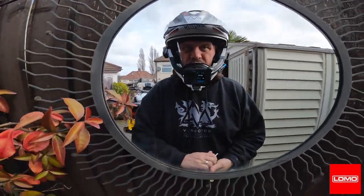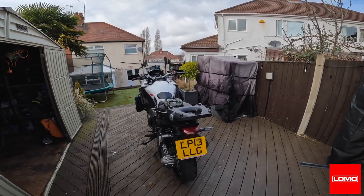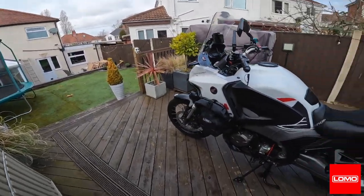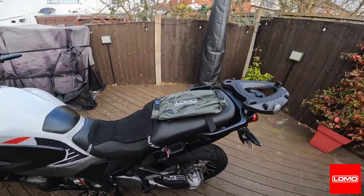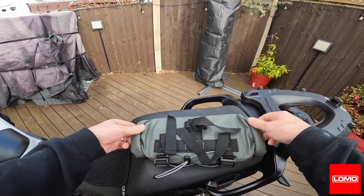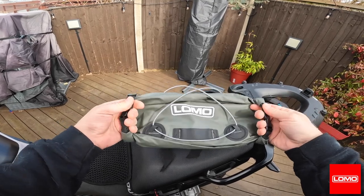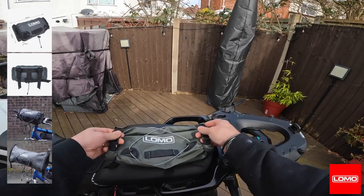I'm going to make this video today with my helmet on — it's easier than trying to hold the camera. This video is going to be about another Lomo bag I've got; I'm into luggage at the moment. This is the Lomo 3-liter bag, a handlebar bag. On the website it's marketed for bicycles, but when I saw it I thought I could get it to work on the bike.